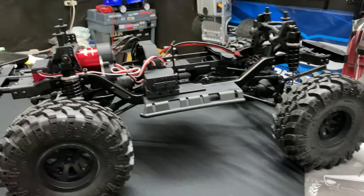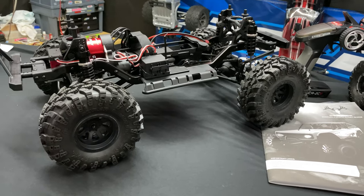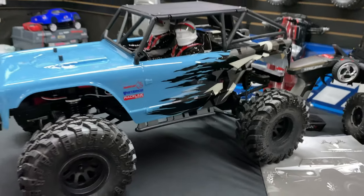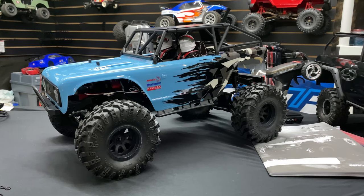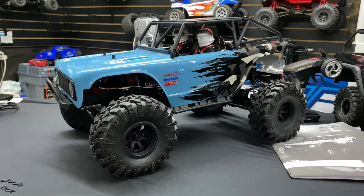I appreciate you guys watching! Don't forget to like, comment, and subscribe. Check us out at omgrc.com — links are in the description below if you want to get one of these awesome Wendigos. Support the family! Sign up for our newsletter and we'll catch you real soon. We'll get a running video for you guys — thumbs up, peace!